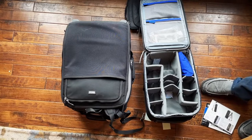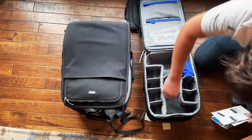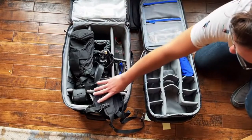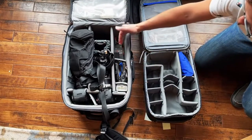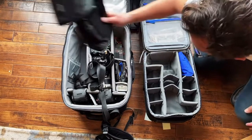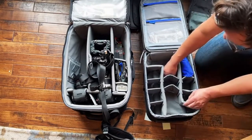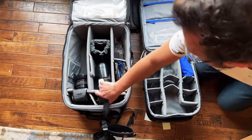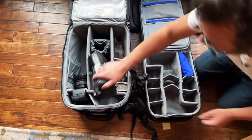It feels big enough for what I need. Not having to lug the huge one around on a daily basis is great — the big one is nice if I've rented gear, like an extra camera body or a couple extra lenses. But for everyday use, having something smaller is better. I don't usually keep my 70-200 on anyway.